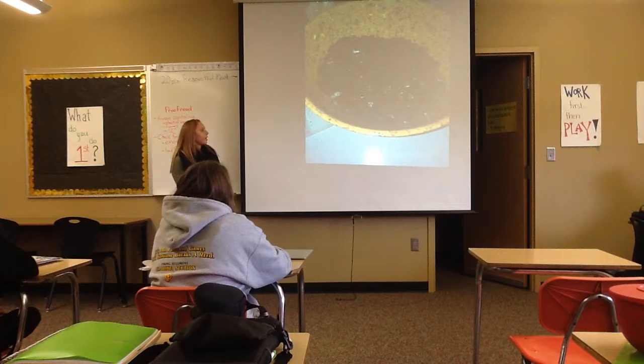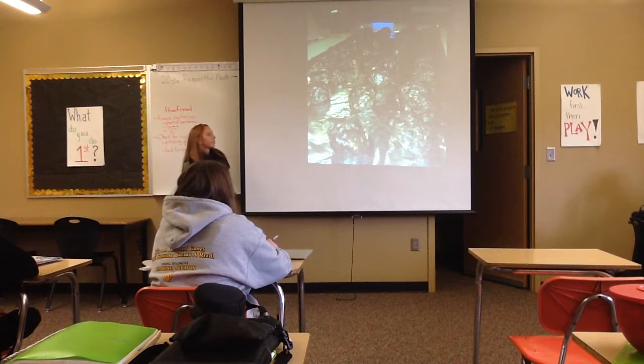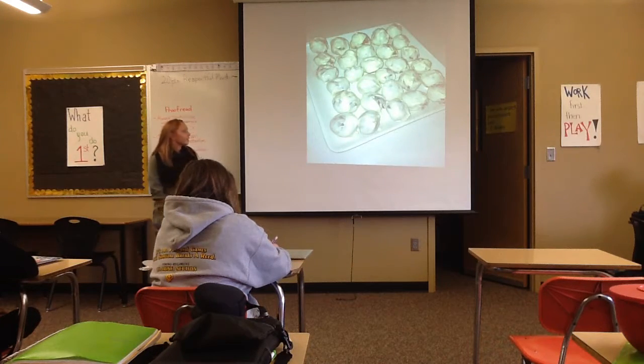After that, you roll them into balls and put them in the refrigerator to let them cool so they'll stick together. When you're done with that, you heat up your white chocolate and dip the Oreo Balls into the white chocolate and let them sit.